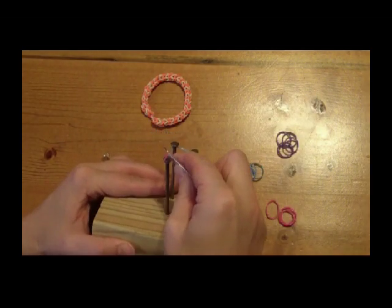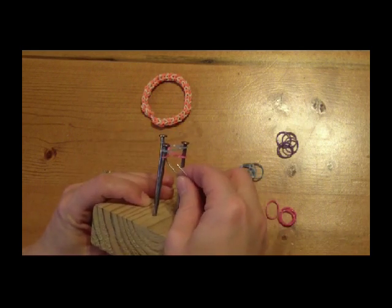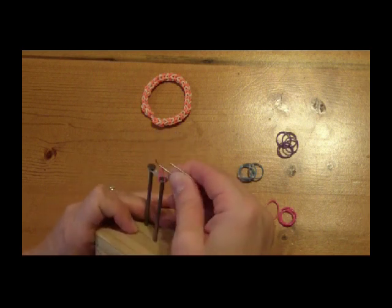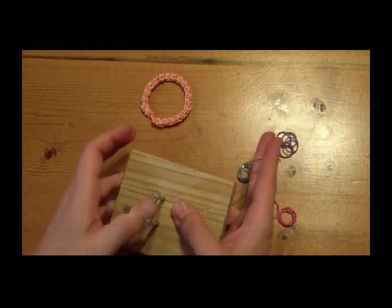So now to add our second band, we put it around all three pins, and now that you have those pieces ready it is time to weave. I will grab my hook and we will take the bottom band and bring it over the top band on all three pins.